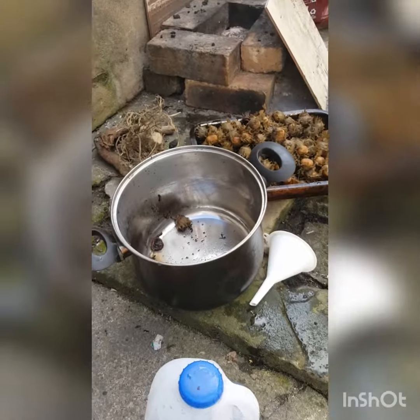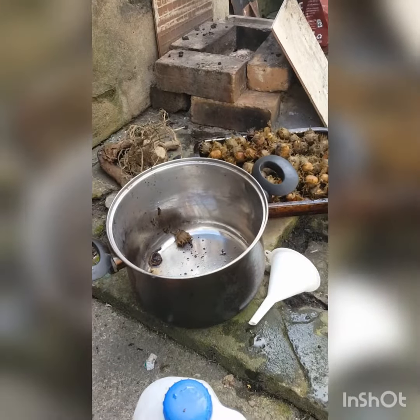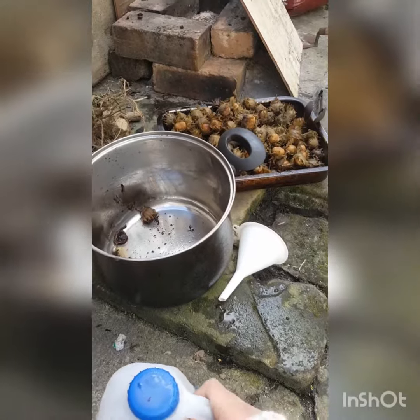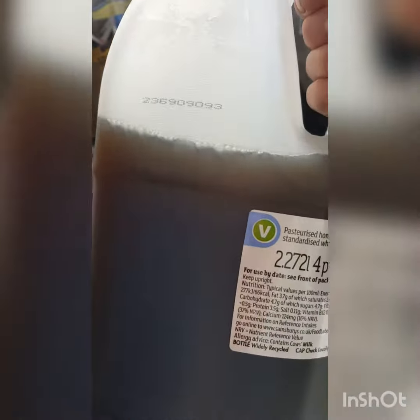So, technically, I should have brought you all out to see this, but I got a bit excited. We've taken out the hazelnuts and look at that beautiful dark hazelnut dye.